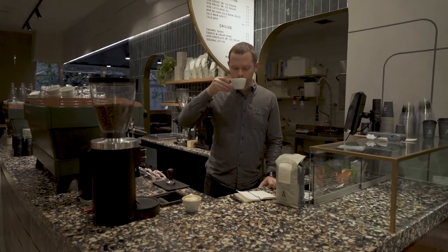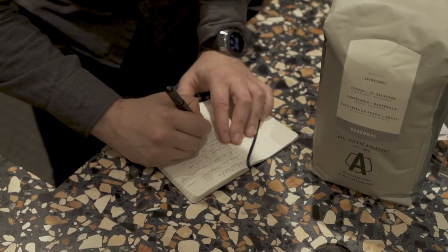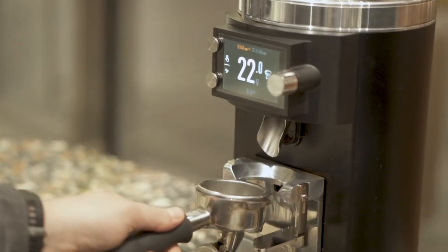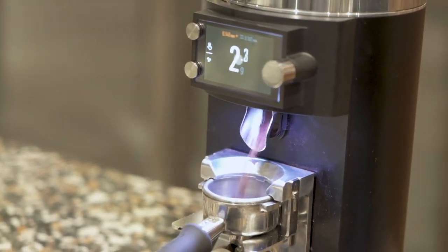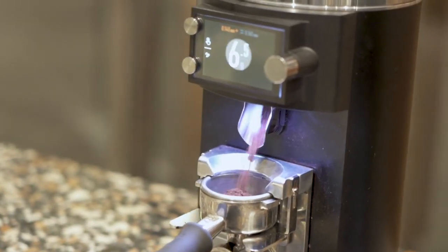I'm normally a little bit skeptical when it comes to having new equipment trialled in the bar because we currently have a system that works, but this Grind By Weight really impressed me. We compared it against grinders that we were previously using and the espresso off the Grind By Weight in comparison was sweeter, it was cleaner, more focused in flavor.